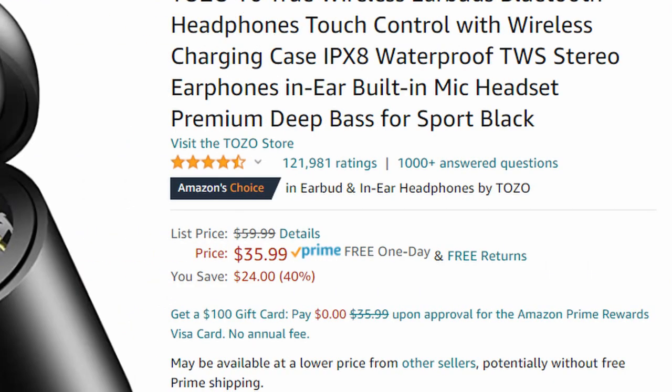121,000 reviews on Amazon with four and a half stars — I don't think I've ever seen anything with that many good reviews. Now for 35 bucks this thing has to be amazing, right? Well, let's get into the specs. The TOZO T6 has IPX8 waterproofing, which means waterproof for up to one meter.